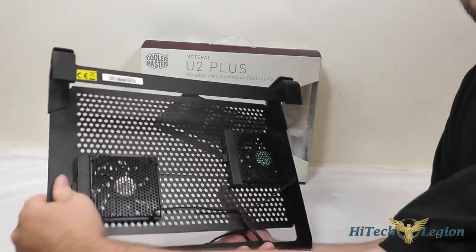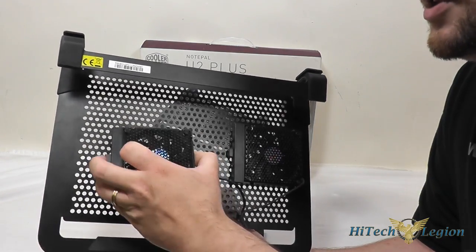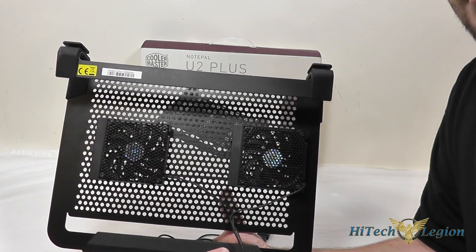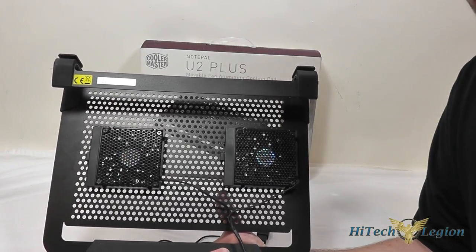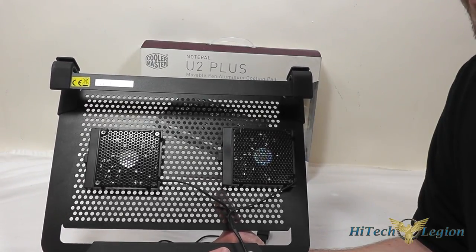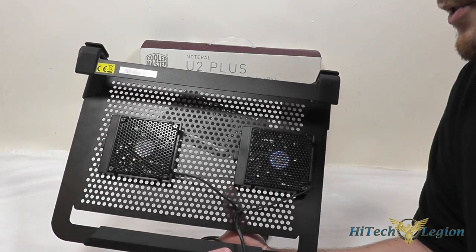The 80 millimeter fans on it are removable. It's got just two little plastic clips that hold them in place — they pop off and you can place them anywhere you want on the bottom of the laptop cooler. They push 31 cubic feet per minute of air each at 21 decibels each, and they're very quiet when they're in use. I really didn't hear them at all over the laptop fans, and they definitely helped bring the temperatures down on the laptop by a few degrees.